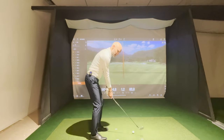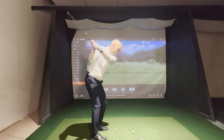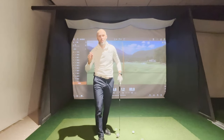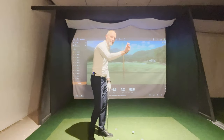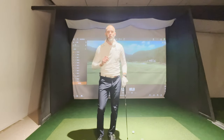If you swing back to the top and only use your body and rotate, you see what happens. My hands come out, my club becomes steep, and this is what we see in the DeWis data. The higher the handicap, the more the hands come out, the more the shaft steepens, the more you cut across it and hit it steeply. You do not want that.